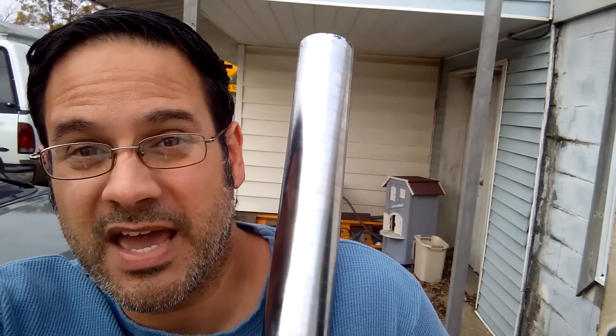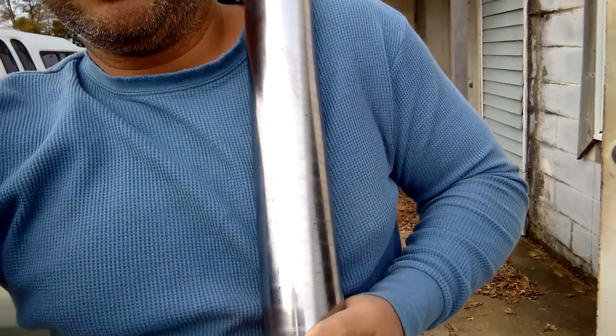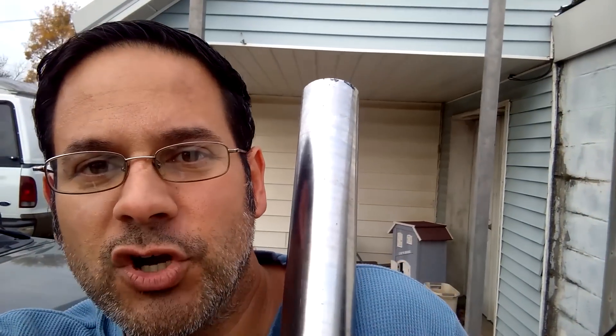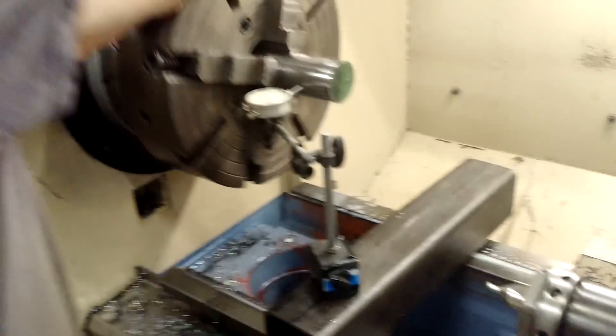Hi everybody, Ray again. Today we're at my machine shop and we're making something out of this chunk of steel. It's a heavy chunk, about 30 pounds, for Matt Cremona. I'm going to put a link to his YouTube video in the description. He is building an awesome homemade bandsaw mill, and we're lucky enough to make the shaft for it out of this chunk right here.